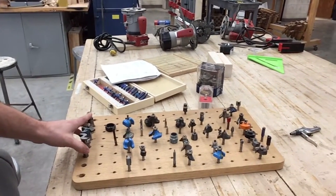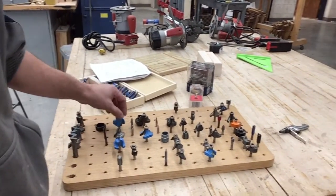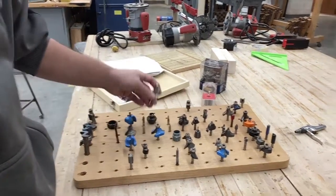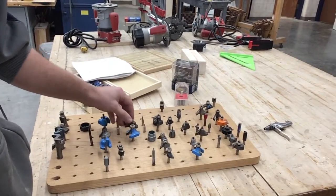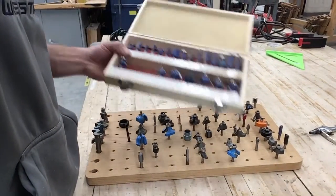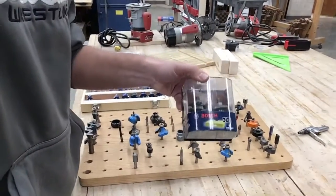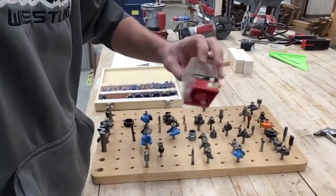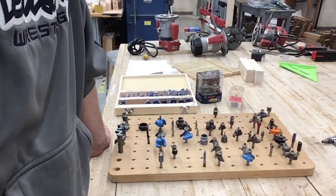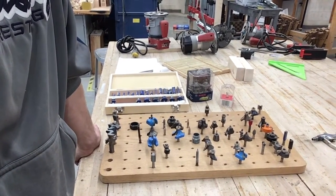What you see here is just some of our router bits that we've collected over the years. They come in all different shapes and sizes and grooves, and some are meant for fine woodworking and some are meant for construction purposes. You guys can purchase these in larger kits, in pairs, or as individual bits. If you have a design on some sort of wood project, a router bit probably made that happen.